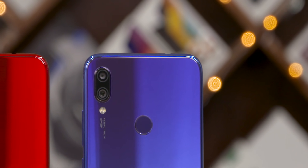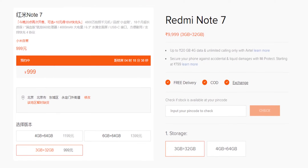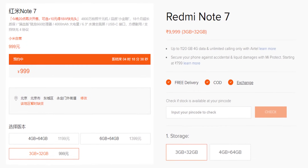Xiaomi recently launched the Redmi Note 7 in India, but the cameras appear to be downgraded compared to the Chinese version. In this video, we will see how the Indian Redmi Note 7 camera compares with the Chinese Redmi Note 7 camera.